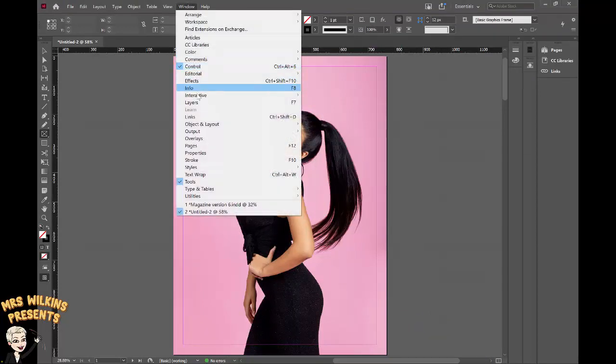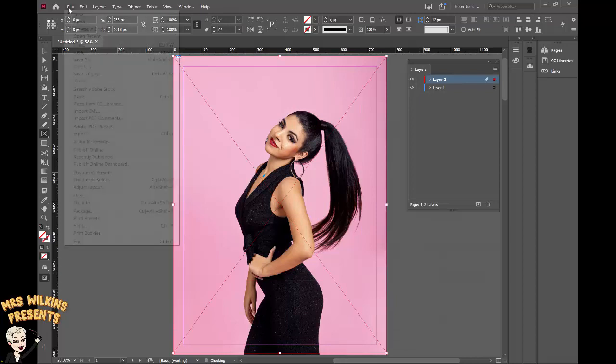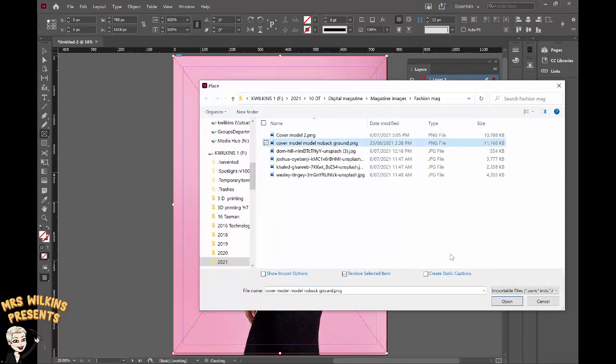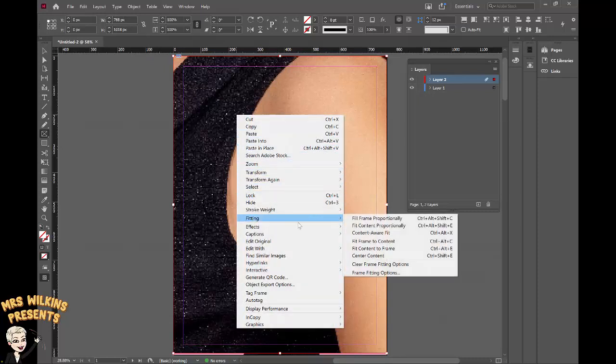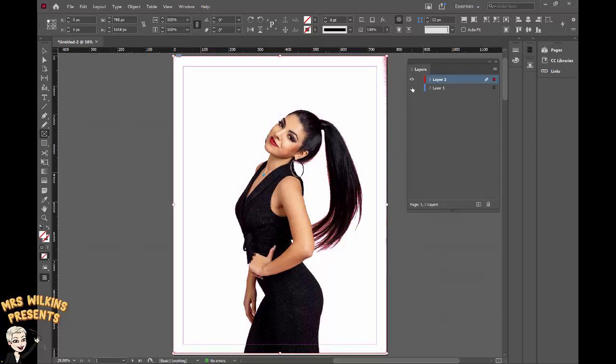Go to the Windows tab at the top, click on the Layers palette and open it. At the bottom of the layers palette there are a couple of icons — one adds a new layer and one deletes a layer. On layer two I have nothing at the moment; on layer one I have my original image. I want to make sure layer two is active and put another rectangle frame over the whole canvas. I'm going to File > Place and find the image I've just saved — cover model no background PNG. Open that. It's come in large so right click > Fitting > Fill Frame Proportionally. If I turn layer one off, you can see I'm left with my cover model with no background on layer two.